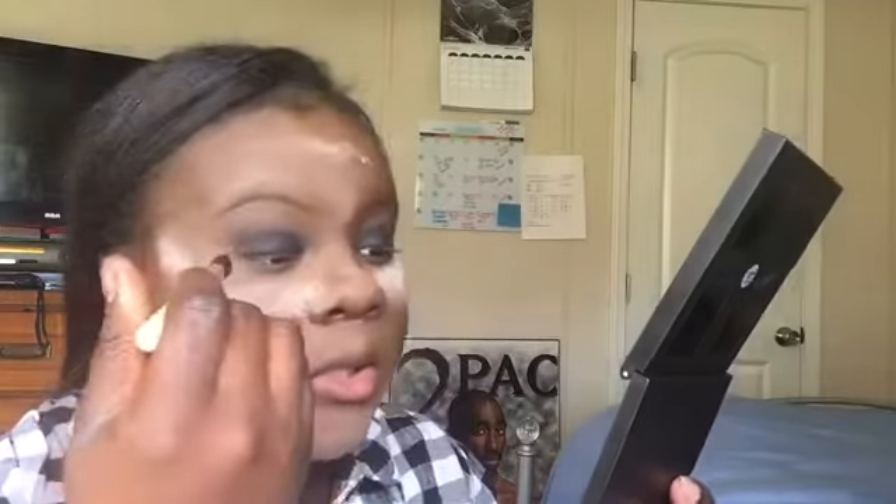Going back in with the brush I used to apply the black in the Morphe 35B, I'm just going to blend out the harsh edges. Blending is key when doing smoky looks because you want everything to go together seamlessly and not look crazy. Does one look more smoky than the other to you guys?